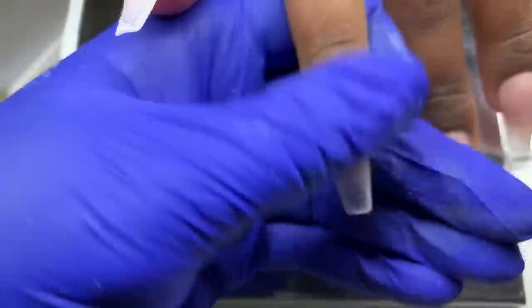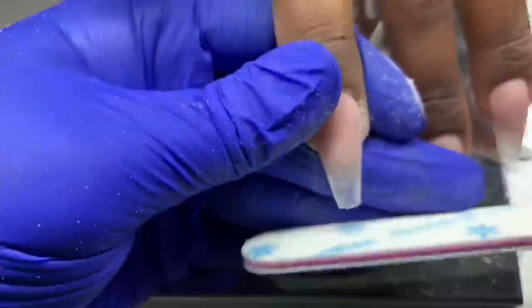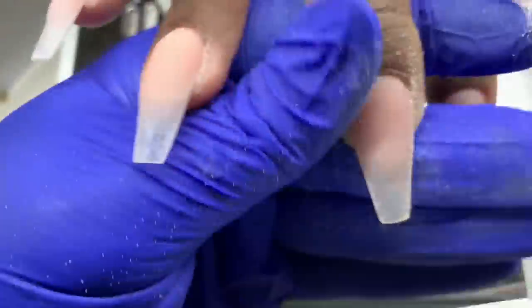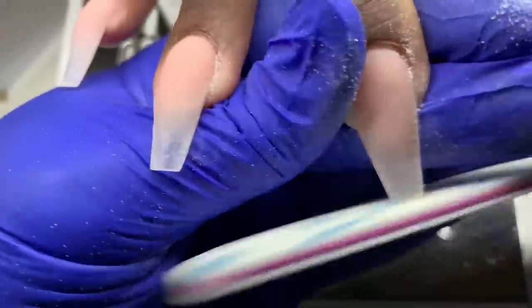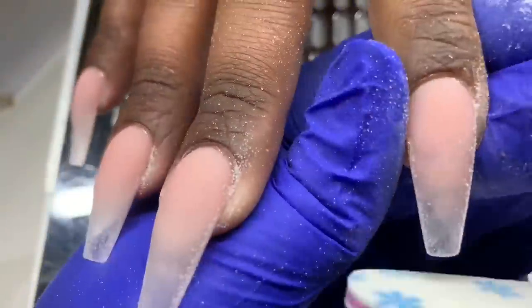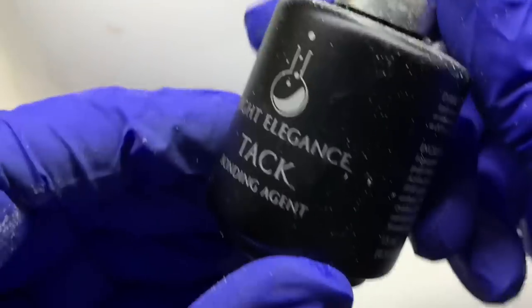Next you can see I'm shaping the free edge portion. I didn't do this before I applied the acrylic because the nails were very brittle from filing them so thin — I didn't want them to snap while shaping. I'm also doing this mainly because I don't want to file off the ombre I'm doing. Getting it as close to shape now will prevent me from filing off any of that ombre from the side.